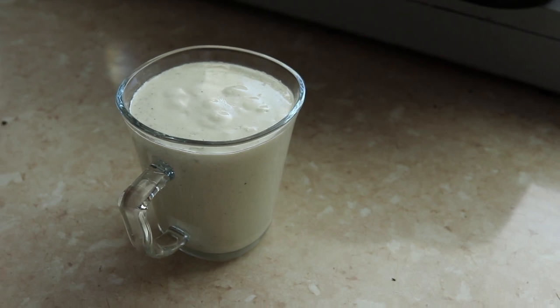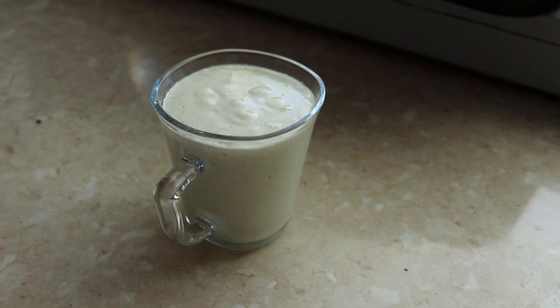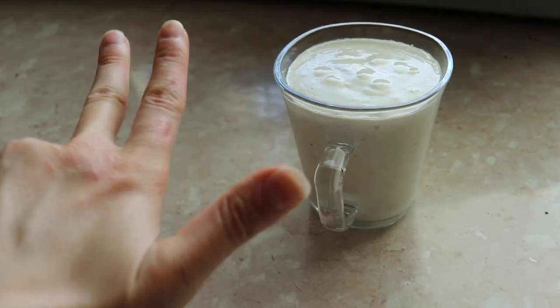Apparently if you want to take the panna cotta out of the glass it should refrigerate for at least 12 hours, but we don't have that much time so we'll have to see how this one turns out. So that's going to the fridge for two to three hours.